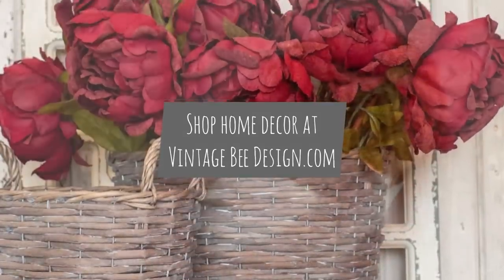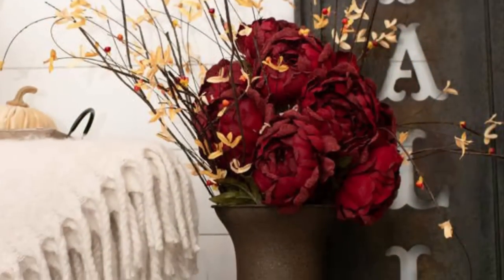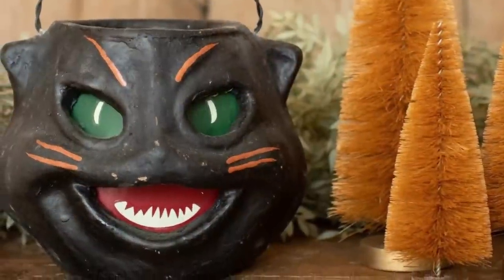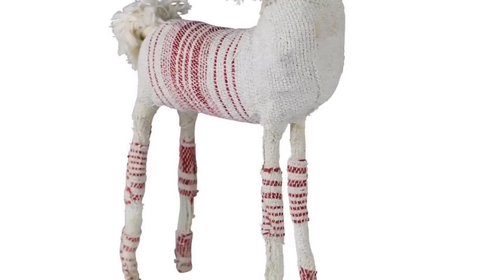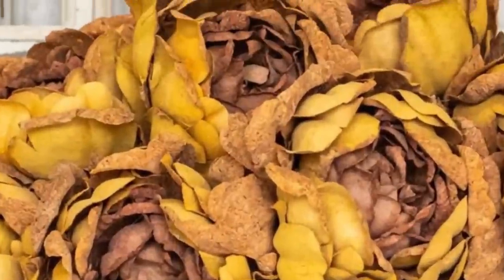Did you know that at VintageBeeDesign.com we not only carry all the beautiful products that you see us make here, along with the DIY products that we use to create them, but we also carry amazing home decor? Whether it's everyday, fall, Halloween, or Christmas, we've got it in stock. So be sure to check out VintageBeeDesign.com so that we can help set you up with the most amazing home decor.